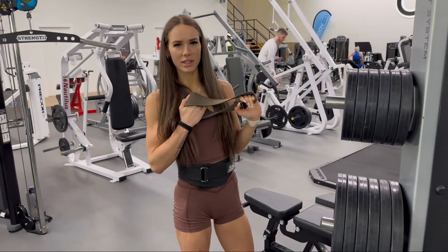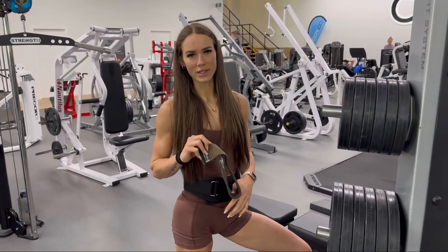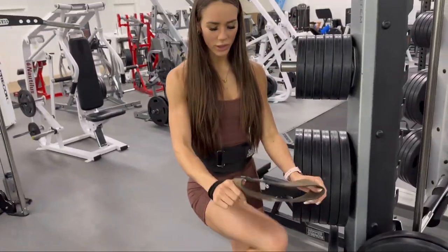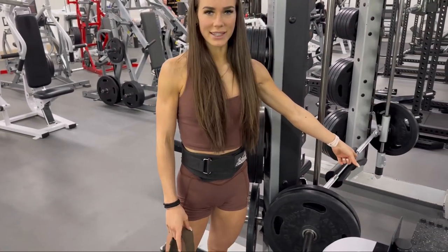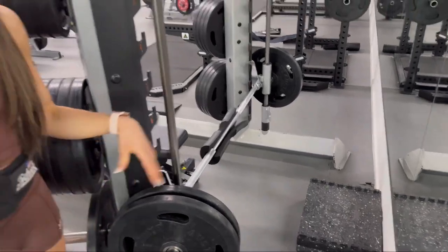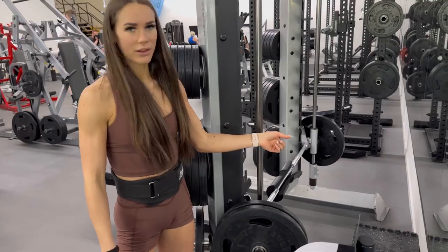We're going to go into the Smith machine hip thrust. I do prefer the Smith machine over using a standard barbell for a hip thrust, because I feel like I can isolate the glutes a little bit more. We do add a resistance band just around our knees — when you've got that resistance band, you want to make sure you're pushing your knees outwards to engage more abductors. We've also added some weight plates to elevate our feet and increase the range of motion, because our Smith machine stops when you try to go all the way to the bottom.